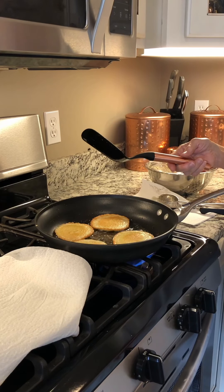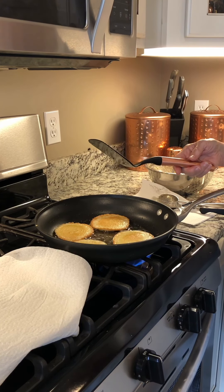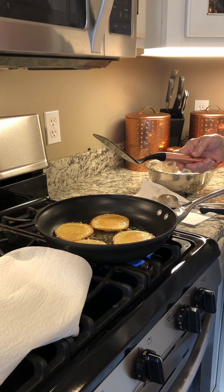Once they're golden brown on both sides, I take them off and set them on a plate that has a paper towel on it to drain some of the grease. And they're done. They're delicious.